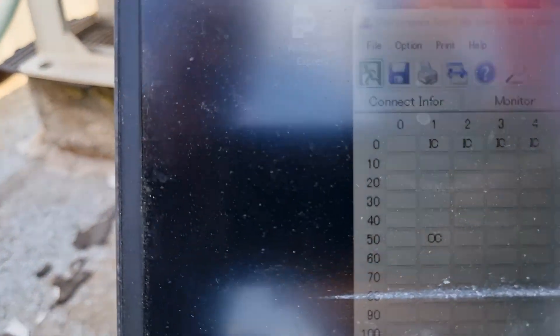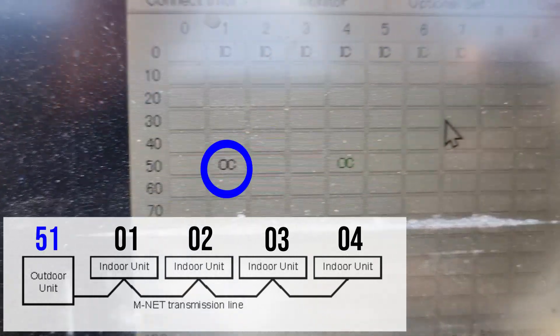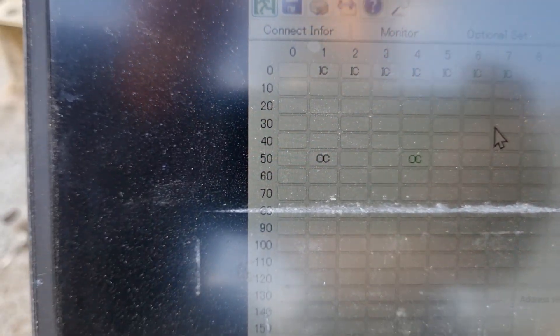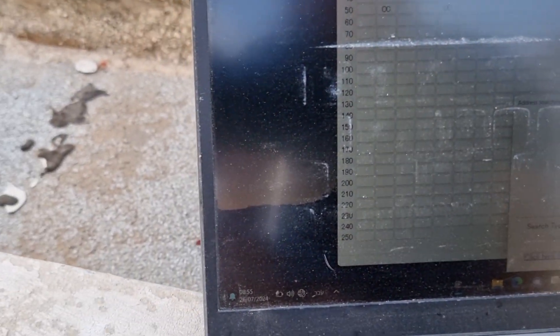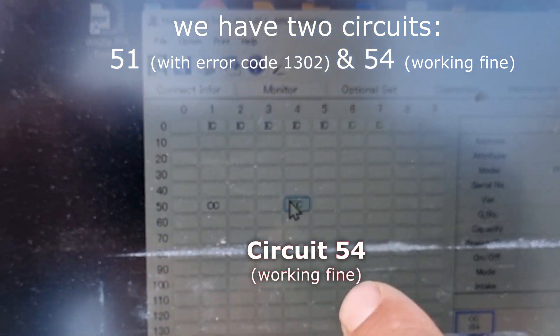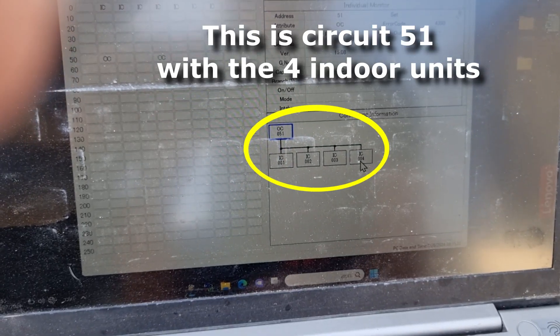The outdoor unit is address 51 — the one in black here; the other unit is separate. Here we see the details of the outdoor unit: circuit 51 with error code 1302, and circuit 54 that is working fine, shown in green. If you select circuit 051, you can see four indoor units connected to it.